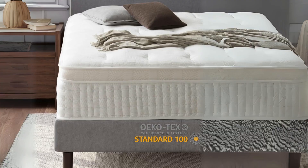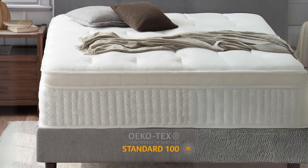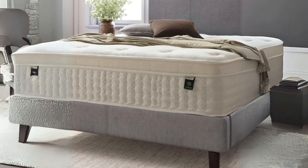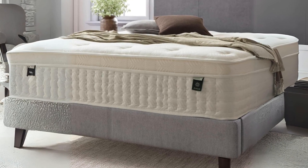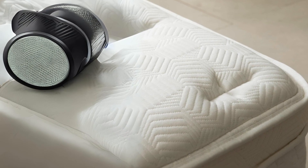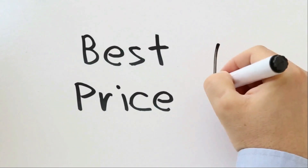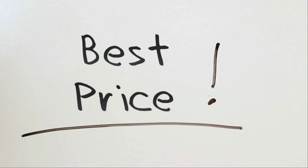With its innovative design, supportive features, and commitment to safety and convenience, this mattress by Zenus has garnered attention in the market. Join us as we delve into the details of this mattress, providing you with insights to help you make an informed decision about your next investment in sleep quality. Check the link in the description below to get the most updated price in real time — you never know when these things might go on sale.